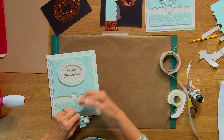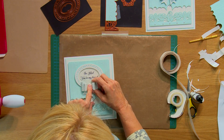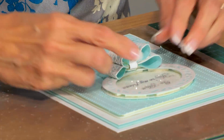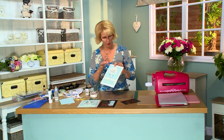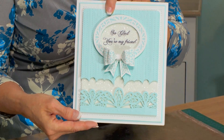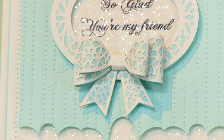It's just a perfect embellishment to sit below your sentiment on your framed focal element. You can finish up the card with some flat-back pearls in the corners along the border. And you can easily use your borders to make these split channel cards anytime you like.